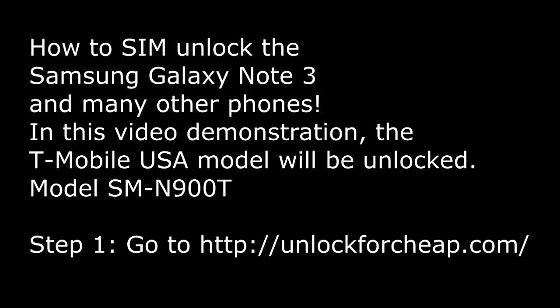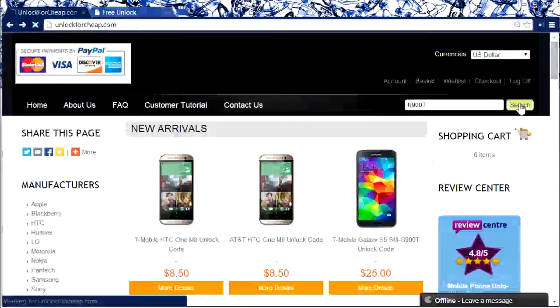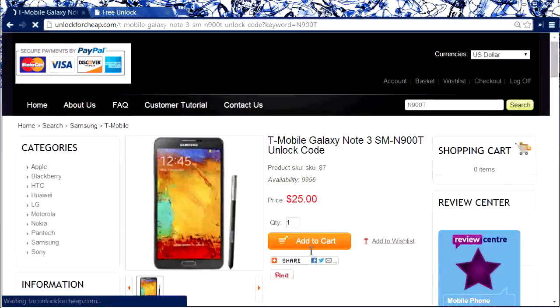First step, go to unlockforcheap.com. In the top right corner you'll see a search box — type in the model number N900T. You'll be directed to the T-Mobile Galaxy Note 3, so just click that and then add it to your cart.